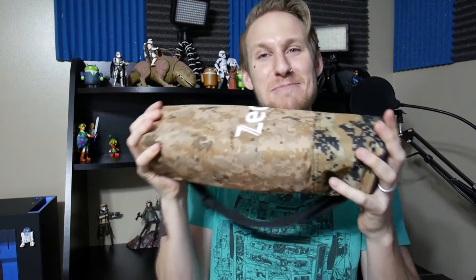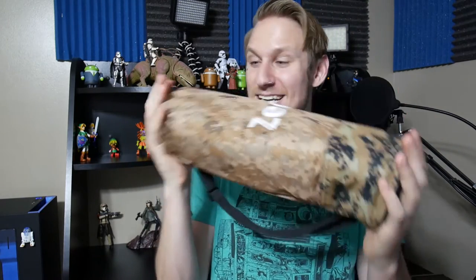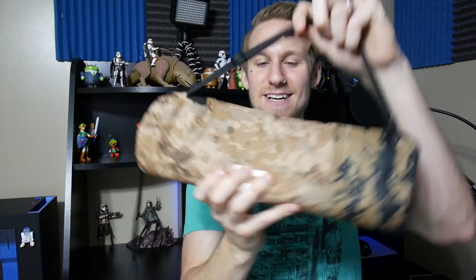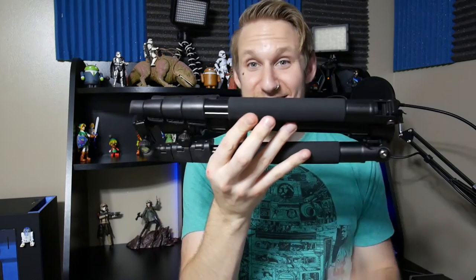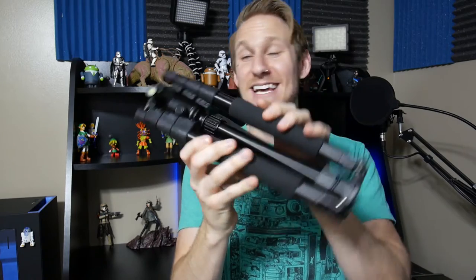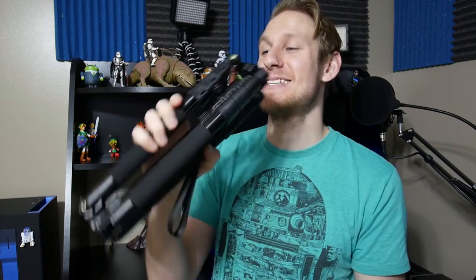It is a travel tripod that fits into about 14 inches here. This nice little bag has a little strap here — digital camo, if that's your favorite thing — but a super nice little padded bag. Let's look at what is inside. This is the whole tripod and it's got a lot of tricks up its sleeve.